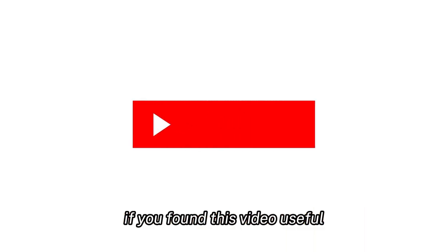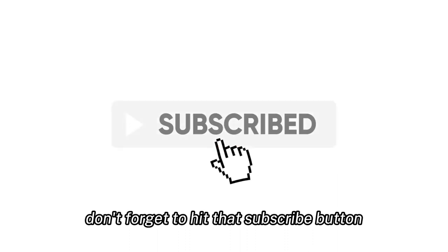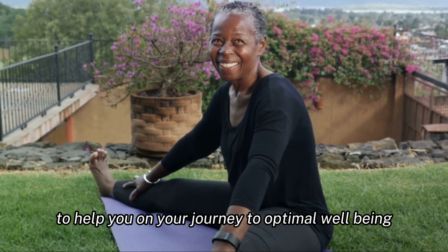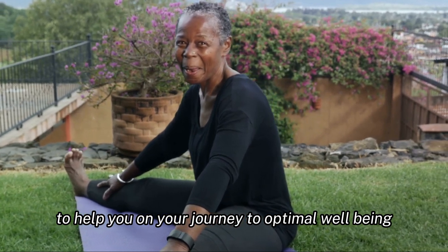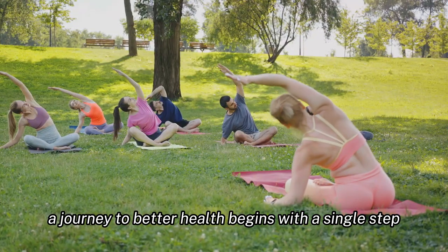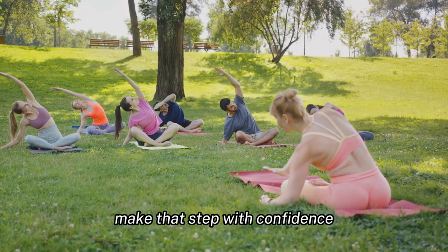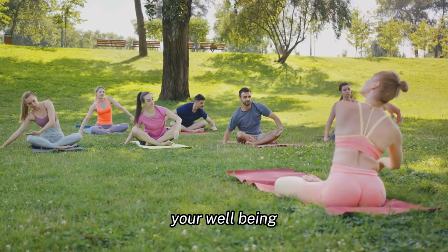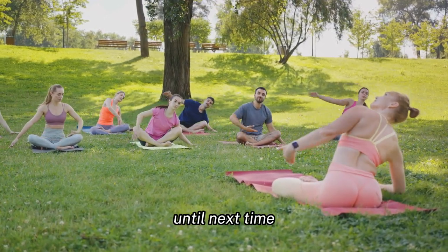If you found this video useful, don't forget to hit that subscribe button. We bring you interesting health videos every day to help you on your journey to optimal well-being. Thank you for watching, and remember, a journey to better health begins with a single step. Make that step with confidence, armed with knowledge, and supported by products that prioritize your well-being. Until next time, stay healthy.